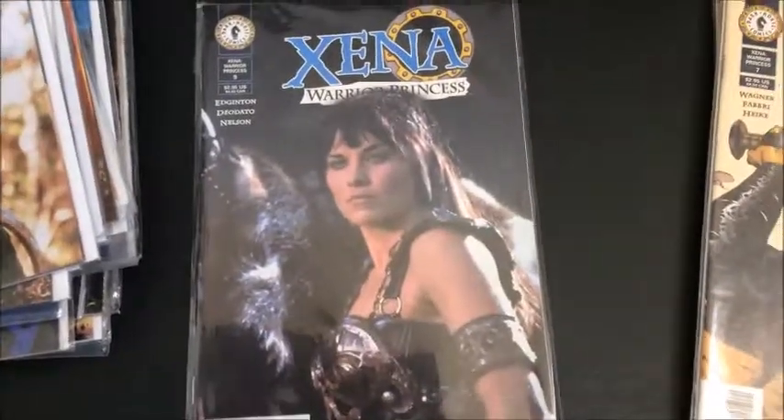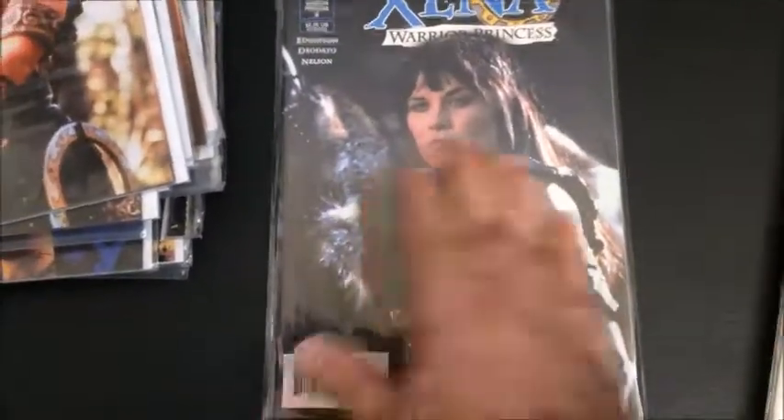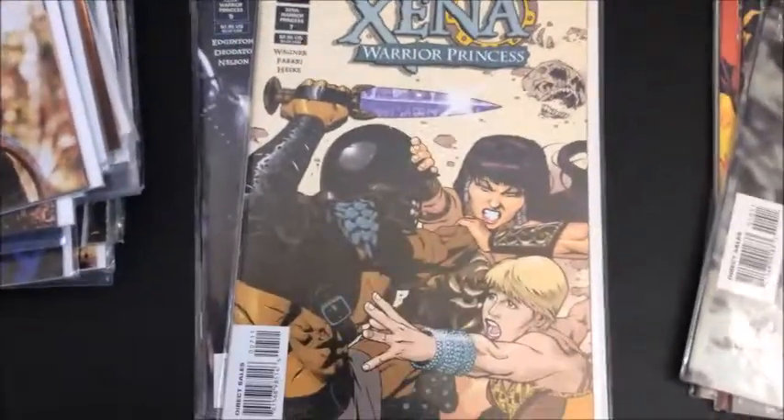Dark Horse was the other studio. They also did screenshot covers along with art versions.